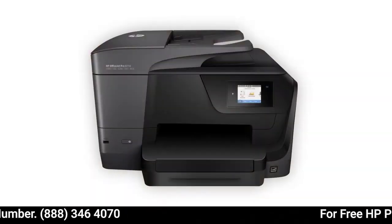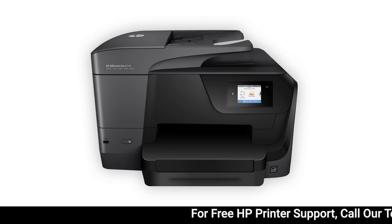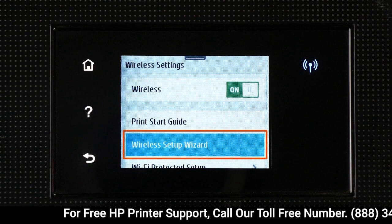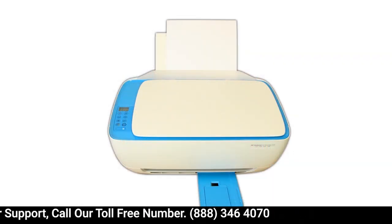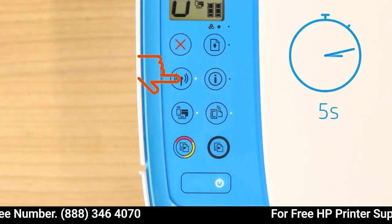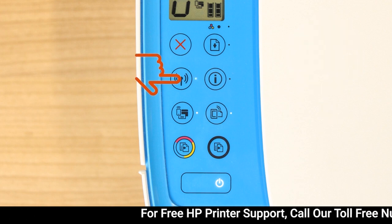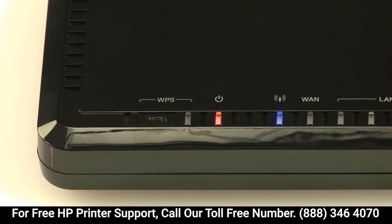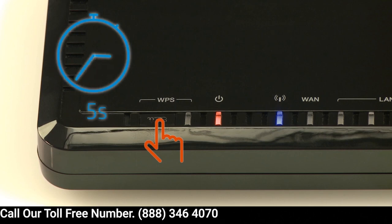Some older printers might not support Setup mode, so you must connect it to the network manually. For printers with a touch display, use the Wireless Setup Wizard to connect your printer to the network. For older printers without a touch display, press and hold the Wireless button on your printer for five seconds or until the wireless light blinks, and then within two minutes press and hold the Wi-Fi Protected Setup button on your router for five seconds.